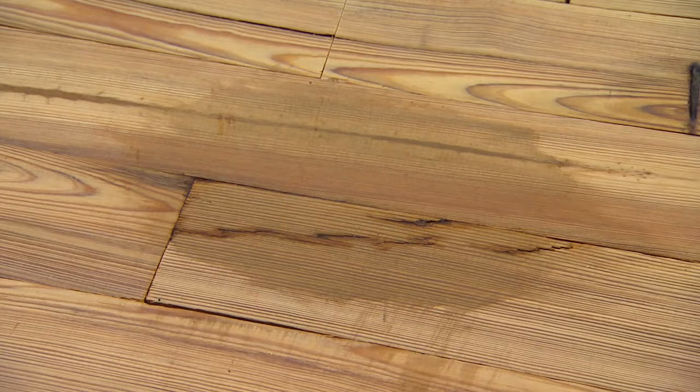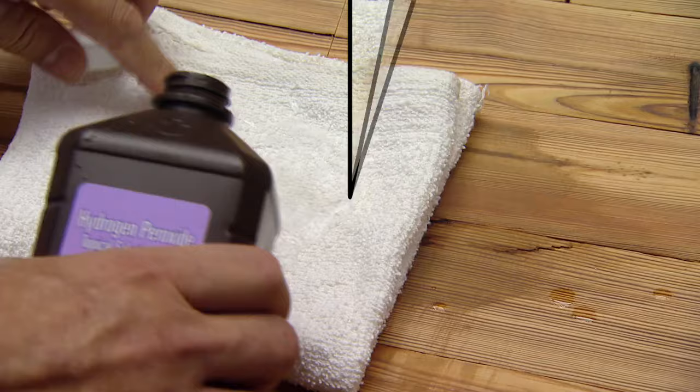Here's a little trick that will help you a lot: basically take a cotton rag, take hydrogen peroxide, soak it down well, put it over the stain, and allow the hydrogen peroxide to pull a lot of that stain out.